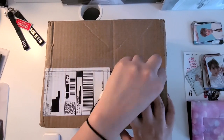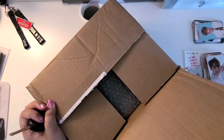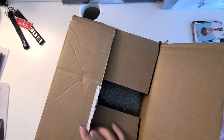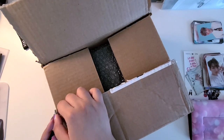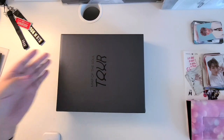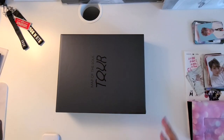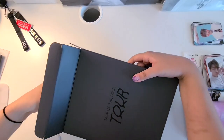Hi guys, it's pop with love and I am here for another unboxing slash organization of my new photocard binder. So as you can see, I'm just using my keys to open this box. The binder came in some bubble wrap and an external box — I assume this is to avoid any possible damage on its way to my house.